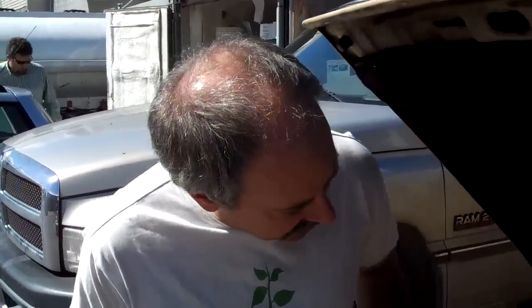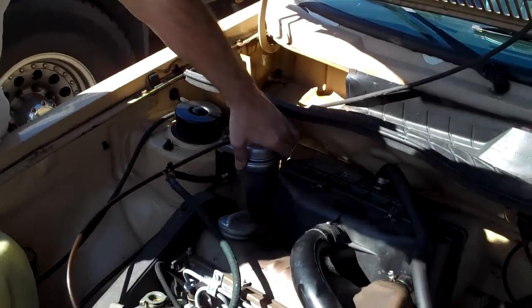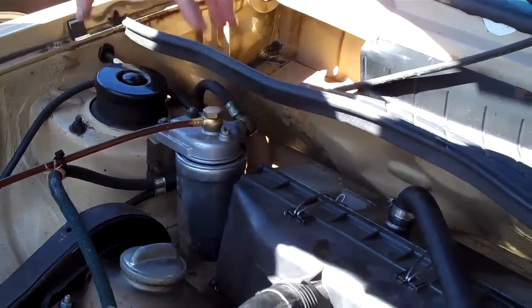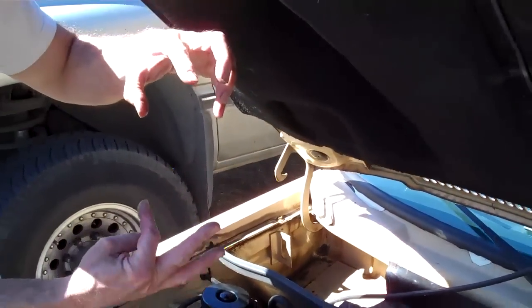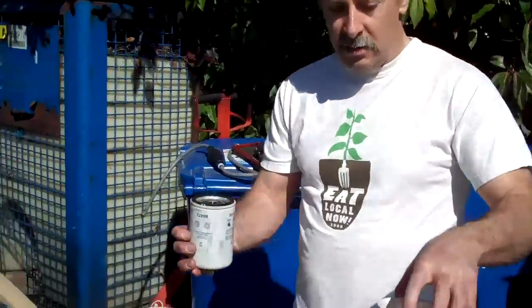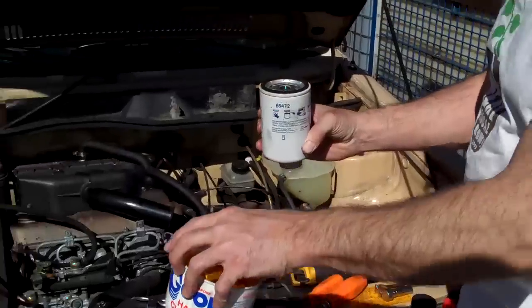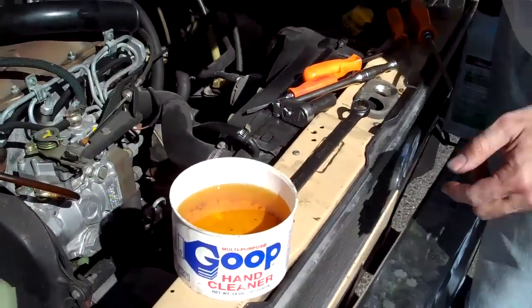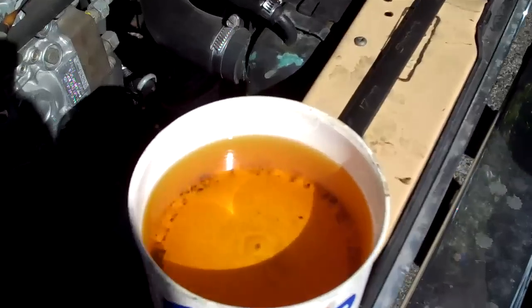These filters are pretty easy to change. We usually use a filter wrench to loosen it up on the bracket here, and then we unbolt the bracket, lift it up and unscrew it. Then we pour the filter contents into a clean container, just like I had done previously, so we can see what came out of it.